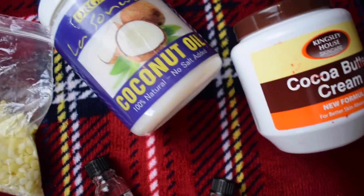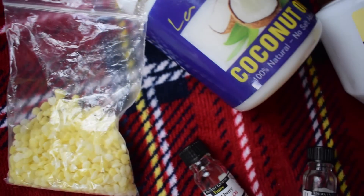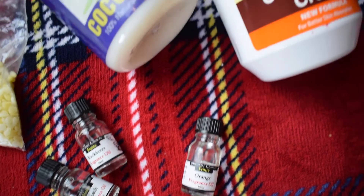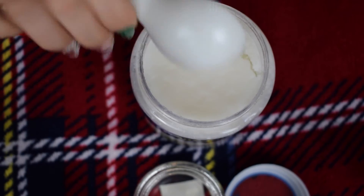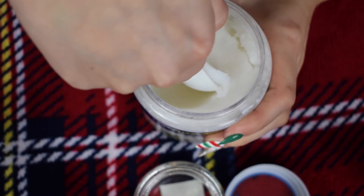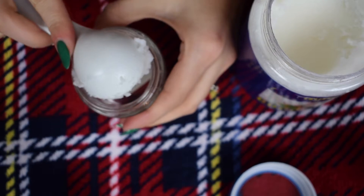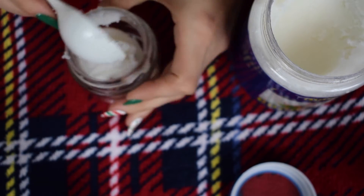We're going to start off with a nice body butter. For this you need cocoa butter, coconut oil, beeswax, and some essential oils — all of these you can find at most supermarkets. First of all, you'll need pure unrefined, 100% natural organic coconut oil, and you want to use two tablespoons of that.